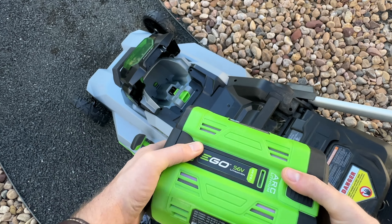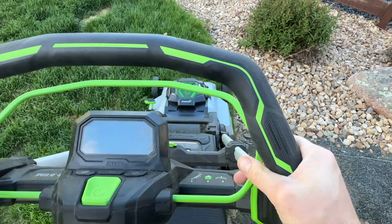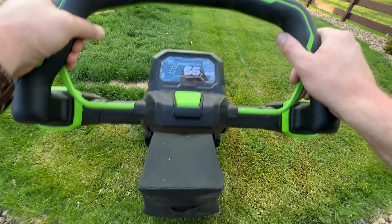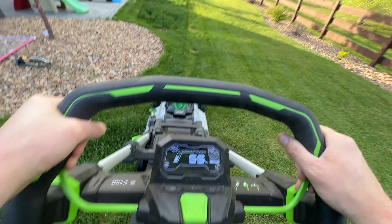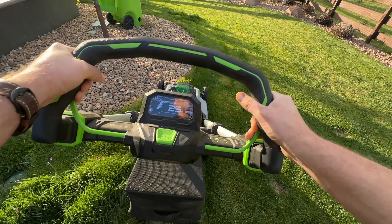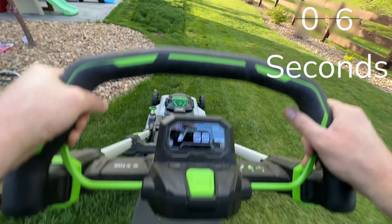The other problem I have with this lawnmower, ironically, is the other new feature: the digital screen that shows you how much battery power you have — and it is comical. We're at 66% right now. Let's cut some grass and see how quickly we lose battery power. There's 55, then whoa — 45, 30, 25. Wait, how long did that actually take?